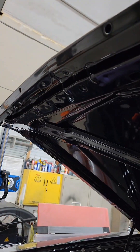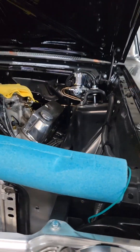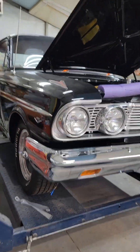Got to find the hood latch. Everything inside here, other than being dirty, I think is done. Y'all stay tuned.